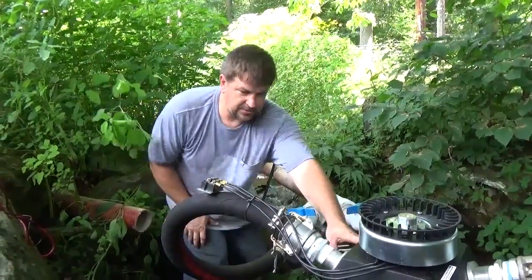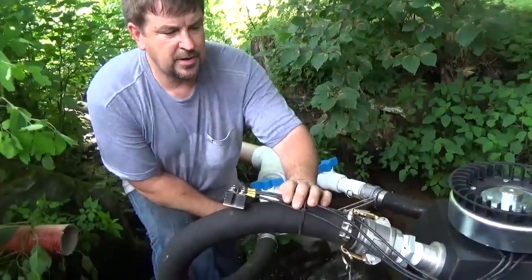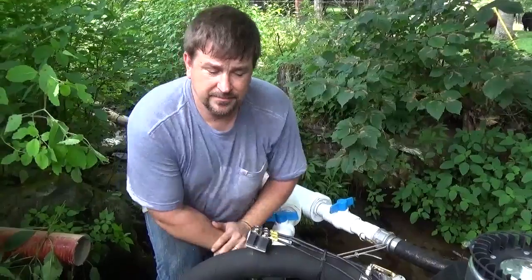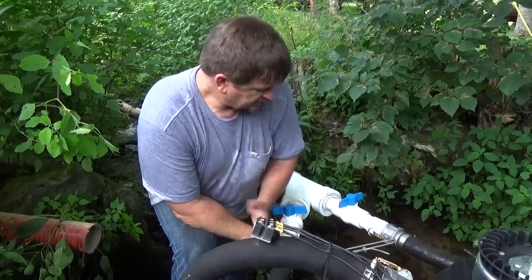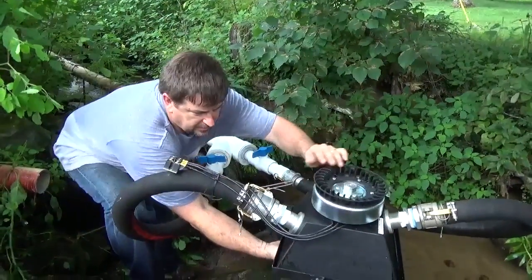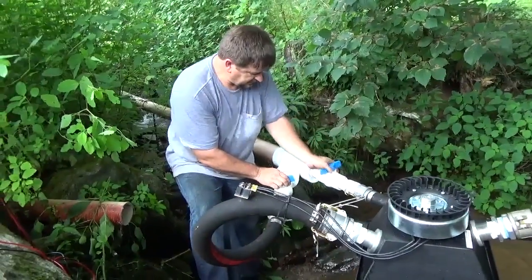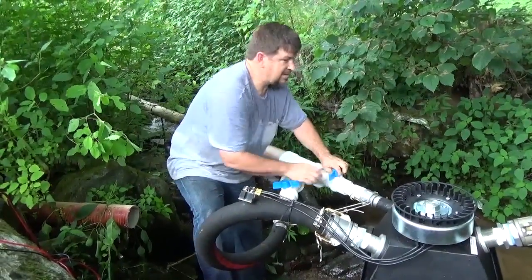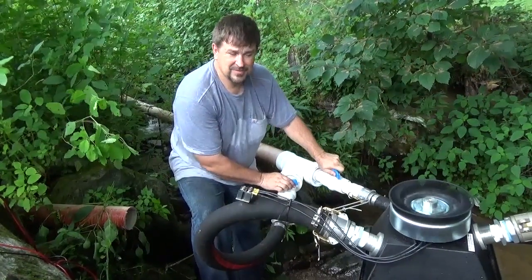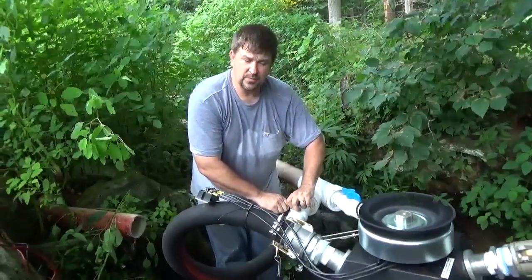We've got our turgo turbine mounted on the frame. We've got our three-phase AC coming off of the generator to a rectifier, and our goal is to charge a 24-volt battery bank. So we've got two nozzles coming in on this turgo wheel. I may have to do some nozzle adjustment. I'm going to turn them on here with our shutoffs — turning the first one on, then the second one.